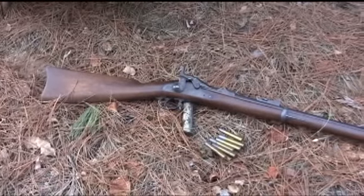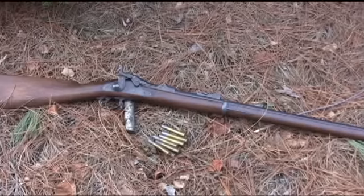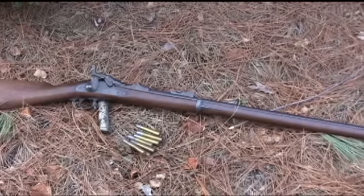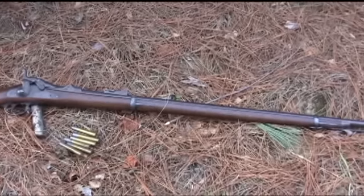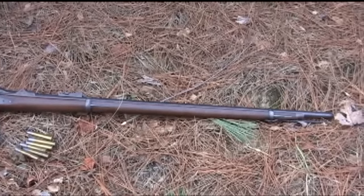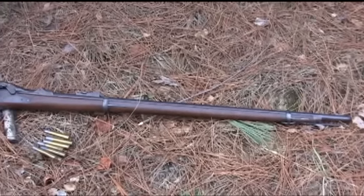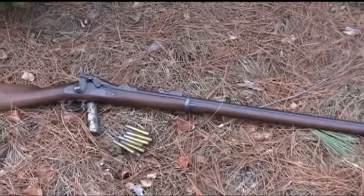This morning we're going to step back in time and try an original 1873 Springfield, dated 1873. We're going to be firing standard military loads of the day: 60 grains of black powder behind a 500 grain lead bullet. Off to the range.